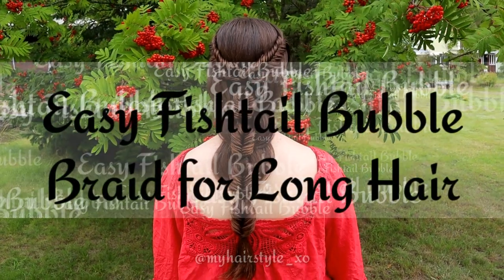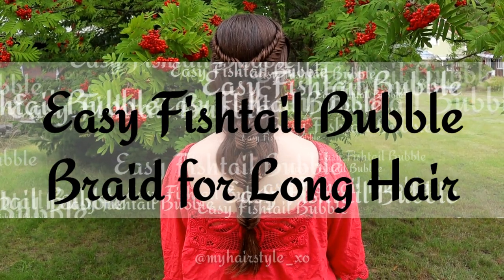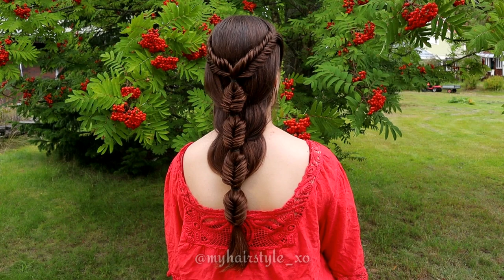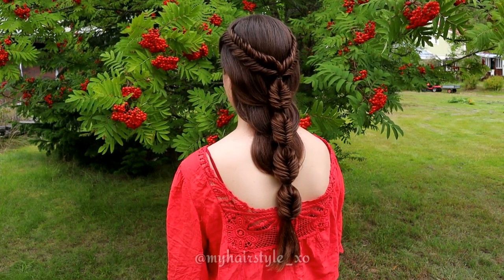Hi! In this tutorial I will show you how to create this easy fishtail bubble braid for long hair. This look is great for beginners too, as you don't need to add more hair into the braid while you're creating this.